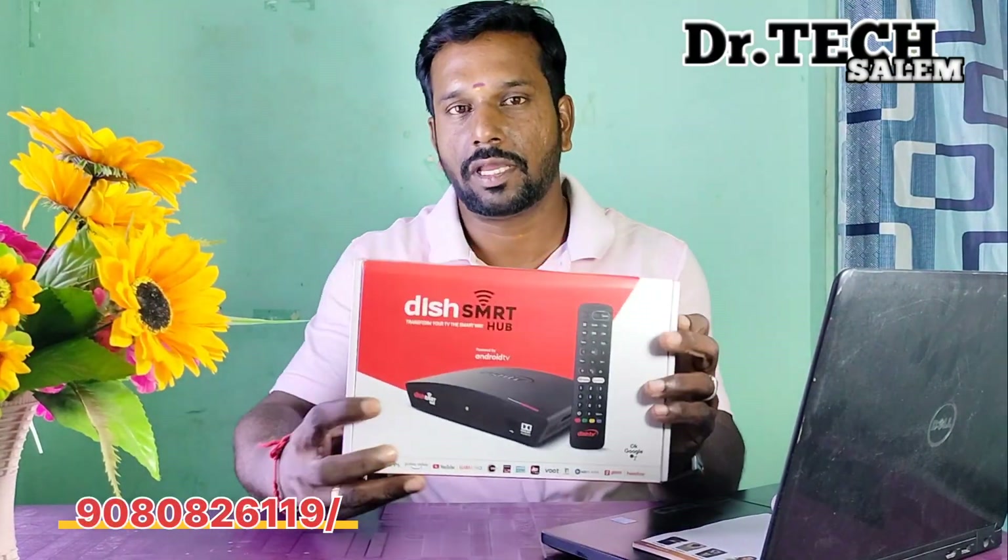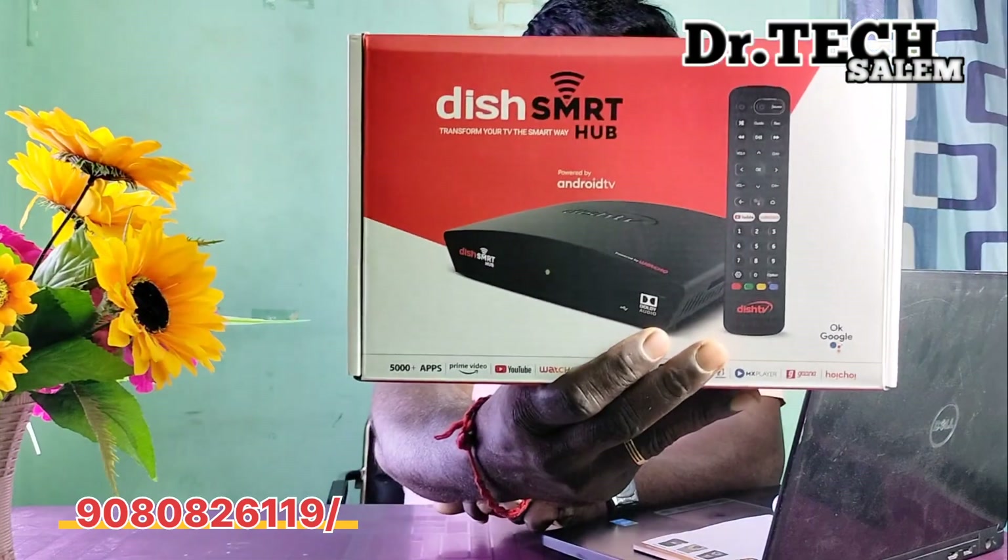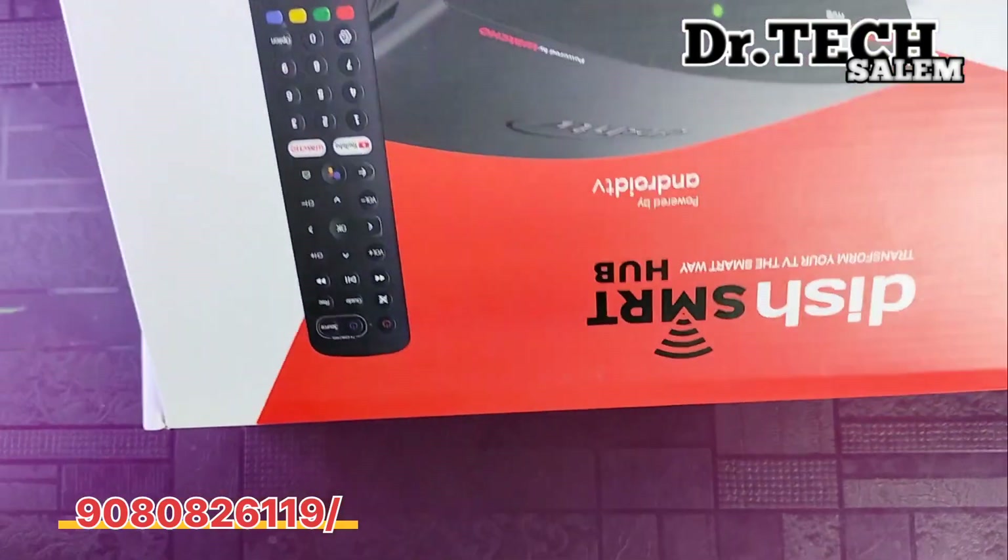I am going to talk about this video. This video is called Dish TV Android Box. Let's go to the future of this Dish TV box.